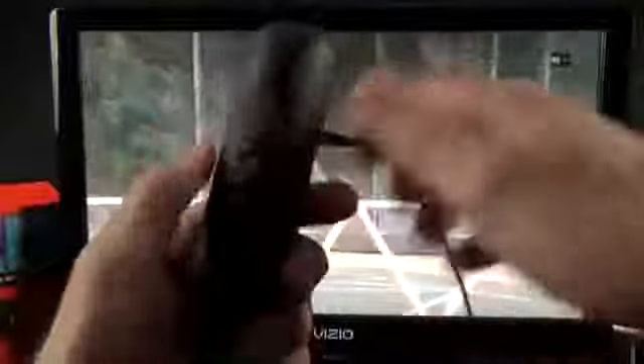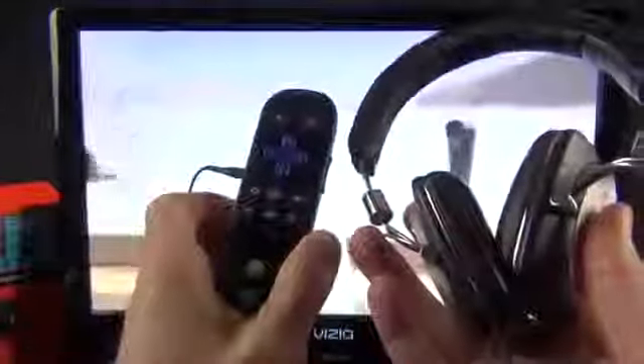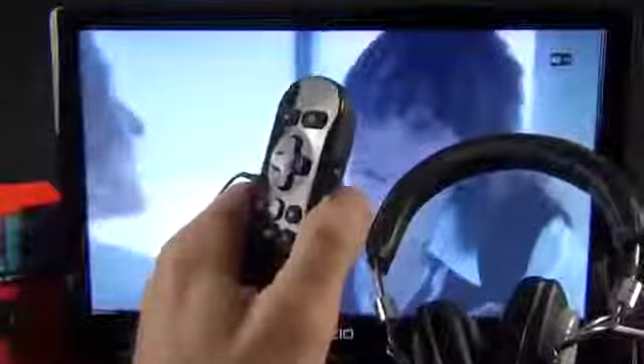In terms of the headphone jack on the remote, you can connect any set of headphones. As soon as you connect them, it overrides the audio and sends it to your headset. You can control the volume from the remote and it appears in the upper right corner of the display. As soon as you pull the headphone jack out, the audio goes right back to the television. Note that this does not act as a volume controller for the TV itself.